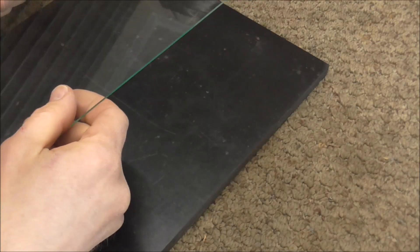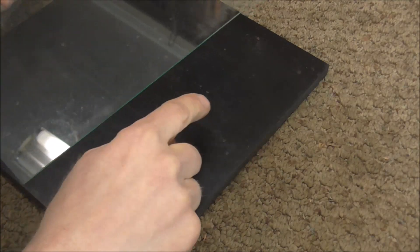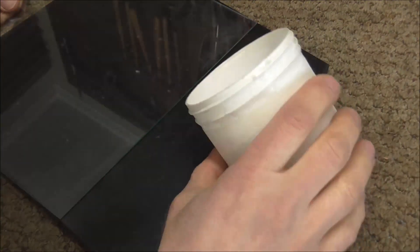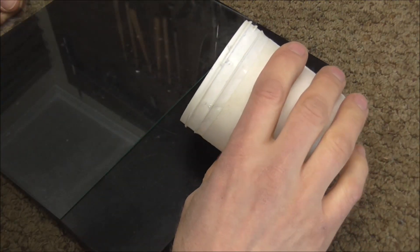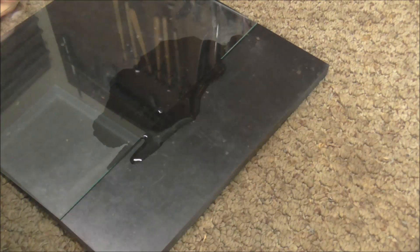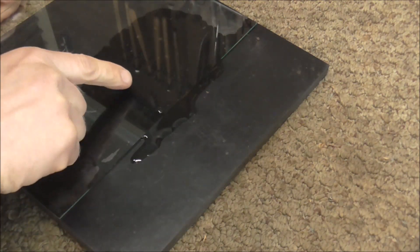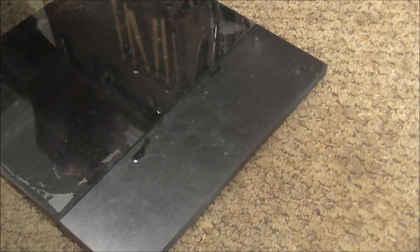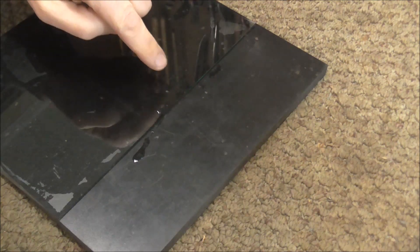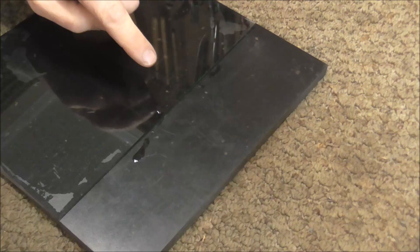Solder flows by a process called capillary action. To show you how that works, I have a piece of glass and a flat surface. I'm going to put those together and put a little water on this — watch what the water does. See how the water flows in? So when you are soldering and you heat up the solder so that it melts, the solder flows in. When you melt the solder into a liquid, like this water, it will flow where the surfaces are really close together and work its way in.